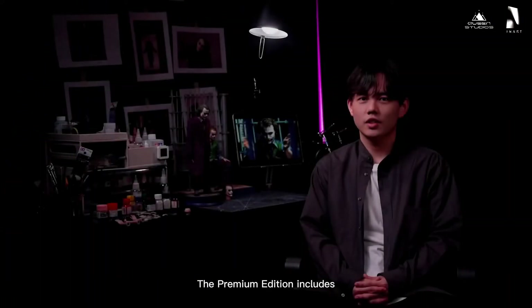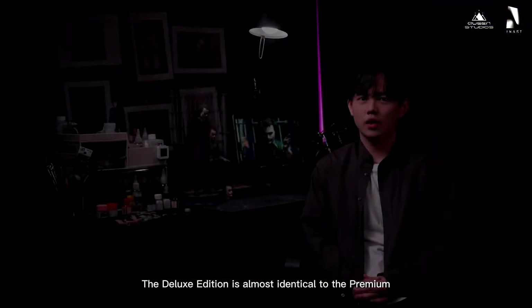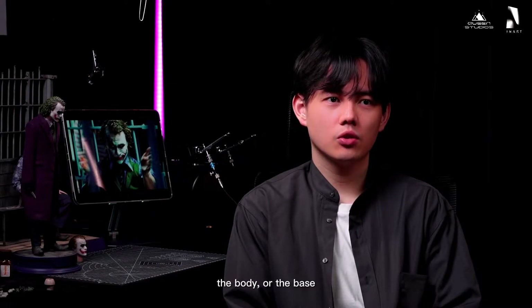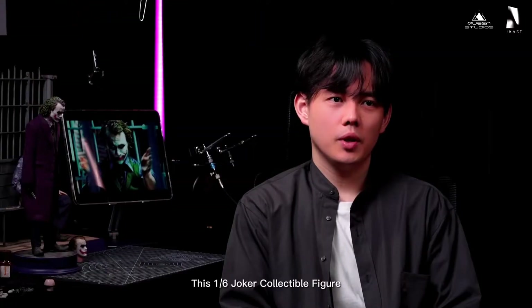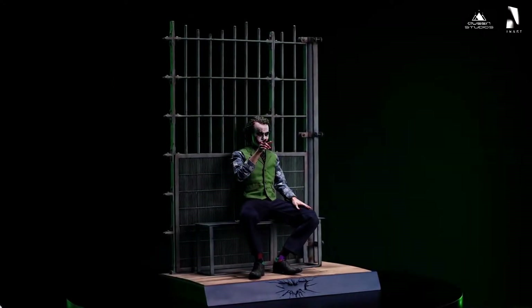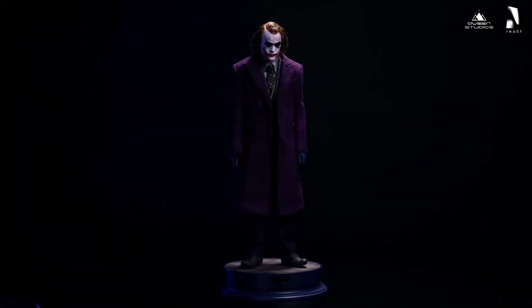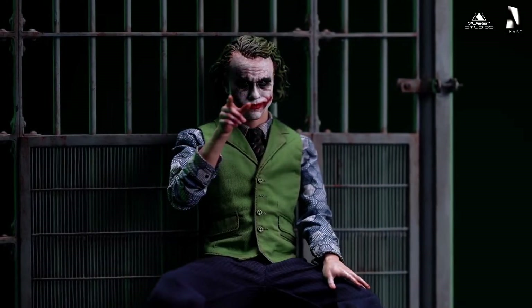I like the base — the bar, the cell and all that. Look at that detail, though it's just a prototype. This is a really nice Joker for sure. I like the concept and the presentation. It looks like a mini statue. The likeness is spot on.